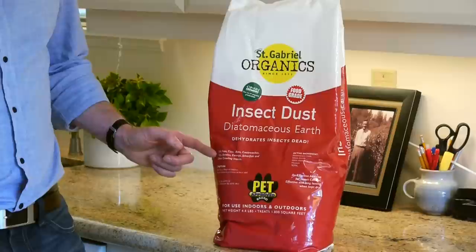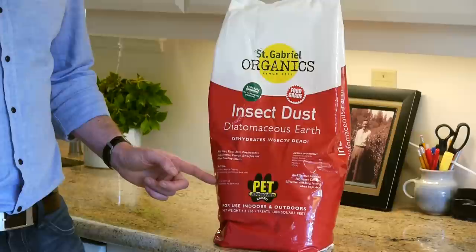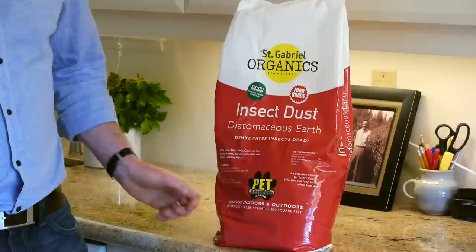It's EPA registered, so there is a generic warning on the back of the bag that says to wear a dust mask when you're applying it if you have any problem with asthma. It's pet approved, so you can rub it right into the fur of your cats and dogs to kill fleas.